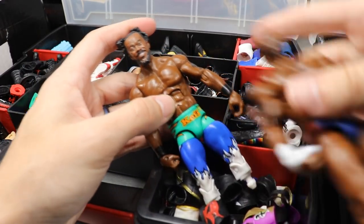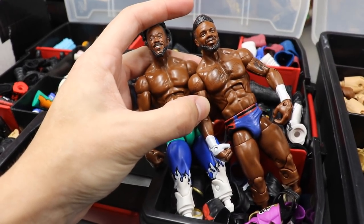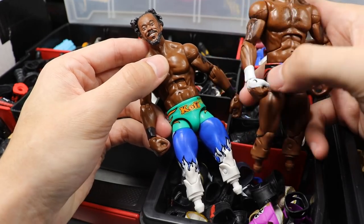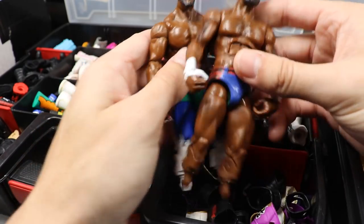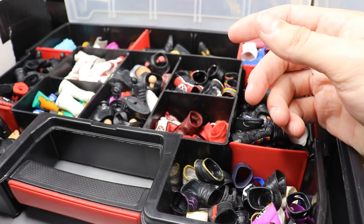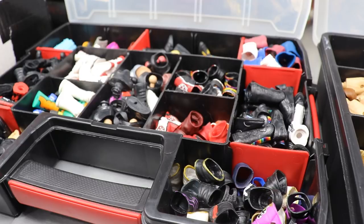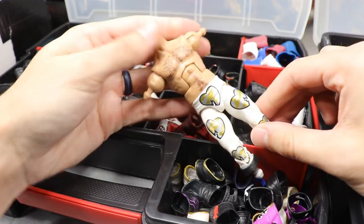For the other Kofi pieces we have this custom Cedric Alexander, and I was thinking of doing the same thigh swap — but it says Kofi right there. We're not going to do this one, we'll keep our other Kofi. We'll come back to that on another episode of surgery and move on to the other things we still have to do today.